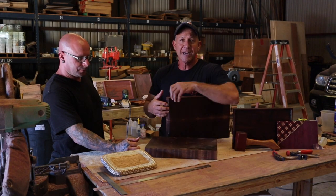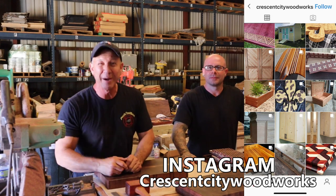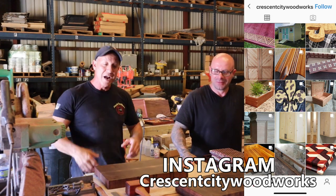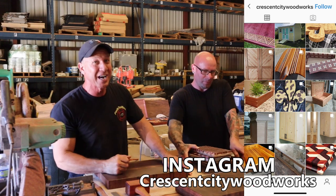We have a lot more projects coming up, guys, so make sure you stay tuned. Crescent City Woodworks on Instagram — don't forget it, that's Lauren. And I'm at paulistoolbox.com or right here at Paul's Toolbox. We will see you guys later.